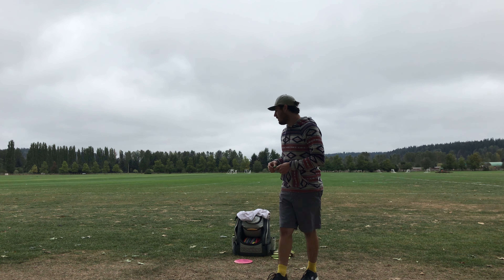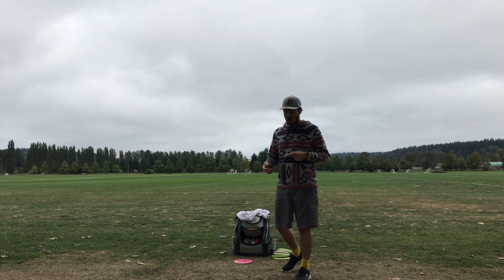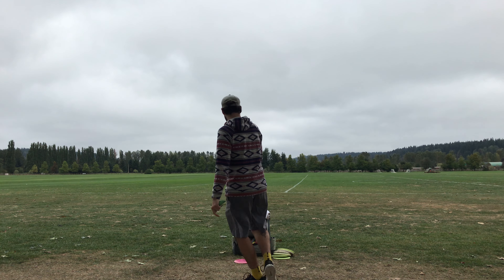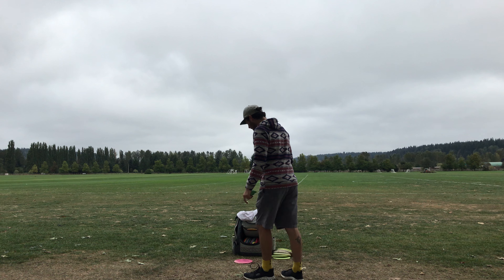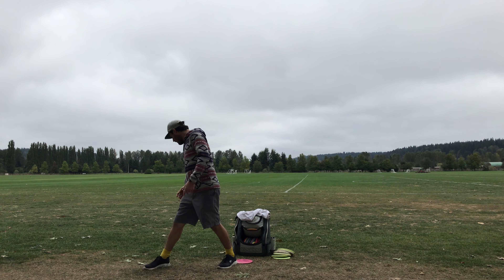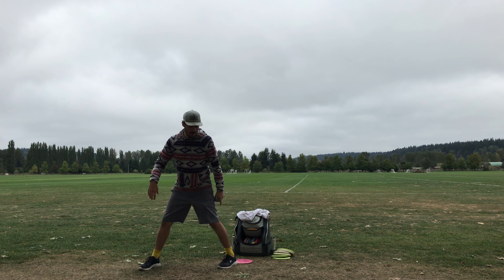If you don't know what a patent pending is, it's basically a position where you can't throw a regular backhand. My bag right here — imagine a big tree and I'm stuck and I can't really get that backhand out there. So what I'm going to do is rather than put my plant foot behind the disc, I'm going to put my back foot behind the disc and I'll put my plant foot somewhere that's still legal and face the opposite direction.